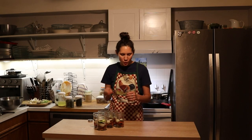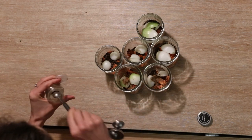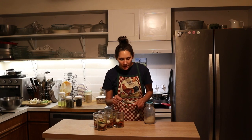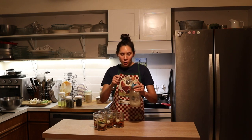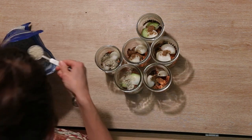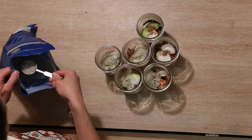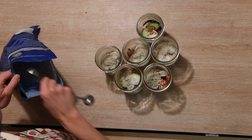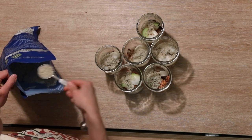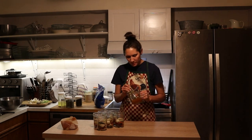Next, half a teaspoon of coriander. Then into each jar I'm going to put two tablespoons of high-quality mineral salt — my favorites are either Celtic sea salt or Baja Gold. Next I'm going to add some local raw honey — you can add up to a quarter of a cup per jar.